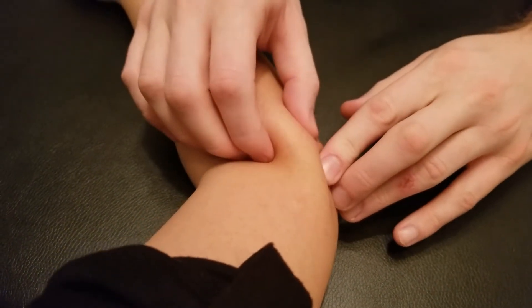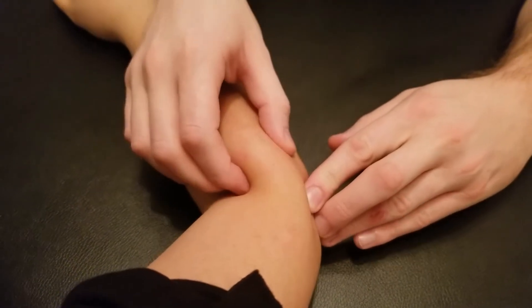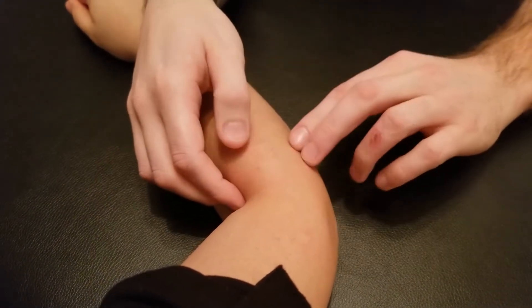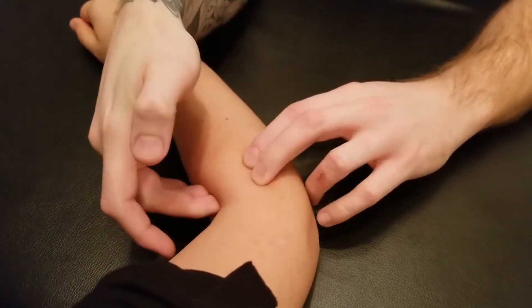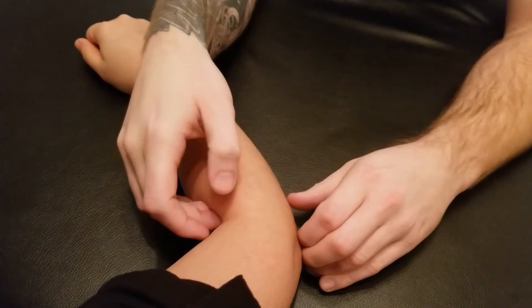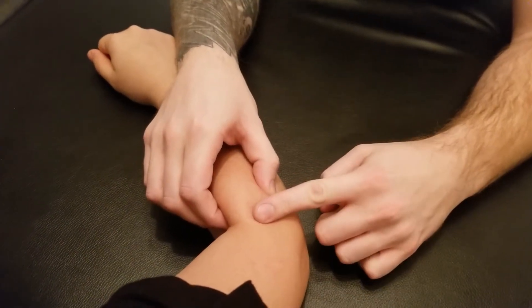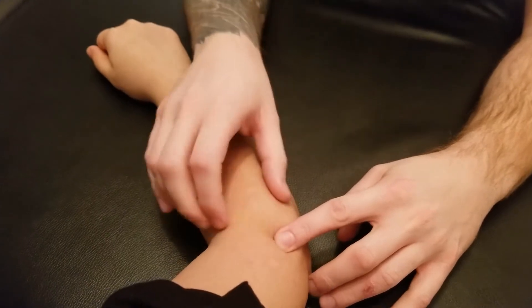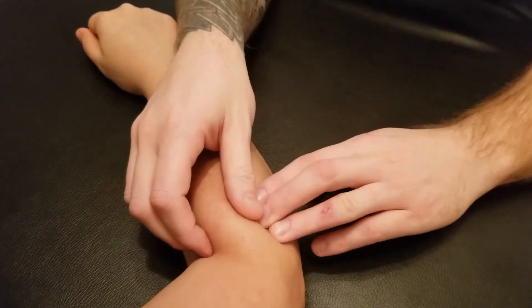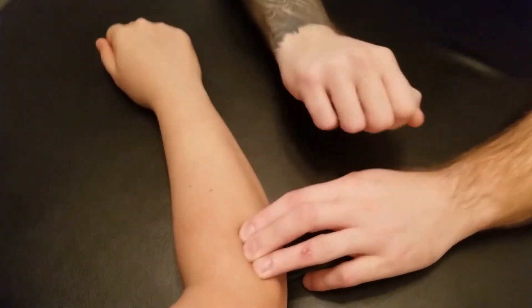The insertion of supinator is three parts: it covers the posterior, the lateral, and the anterior surface of the proximal radius, just distal to the head. So again, if I can feel where that head is, I'm going to sink in a little bit through the extensor group and ask her to supinate.